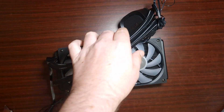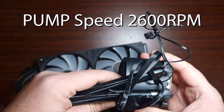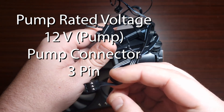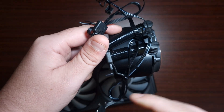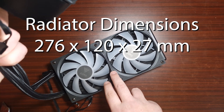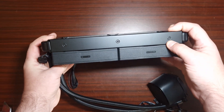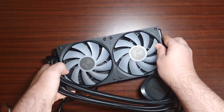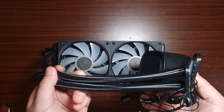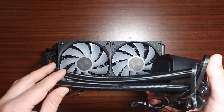When it comes to the overall pump, the pump speed is 2600 RPM and the connector is a three-pin. I wish it was a four-pin because then it would be able to be controlled — otherwise this is just a DC connector. The overall radiator dimensions are 276 by 120 by 27 millimeters, with 27mm being the thickness of the radiator itself. The tube material is EPDM, the base plate is copper with aluminium fins, and the rated voltage is 12 volts for the pump.